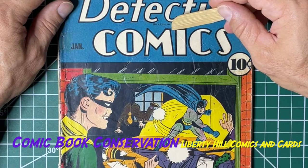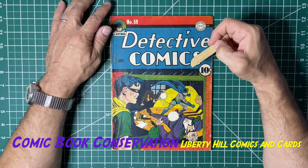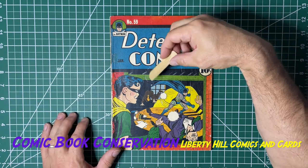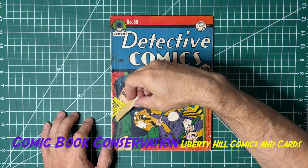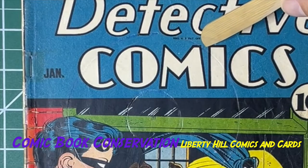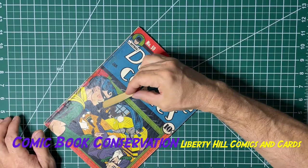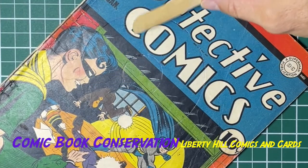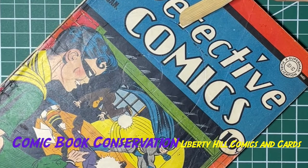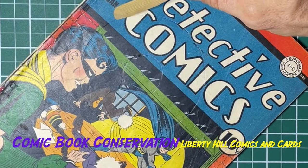There's damage to the book on these concentric circles. I've already dry cleaned the book, and as I was dry cleaning it I looked at it with good light and magnification. I noticed that in addition to the color touch that we knew about, there's color touch around this circle — in the blue here, here, here, here, probably here — and I think there's color touch in the black right where it crosses over the letters of 'Detective,' and then more in the blue.